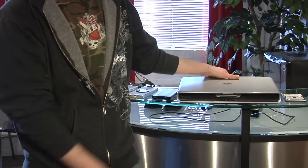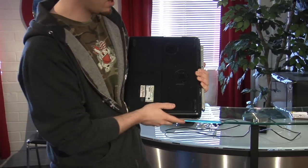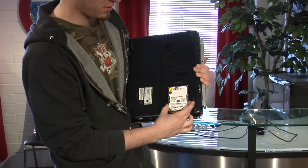First off, you've got to open up your hard drive bay. This is your hard drive bay. It's got about the same size as your laptop hard drive.